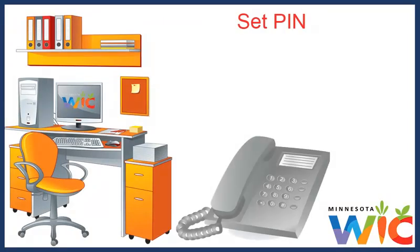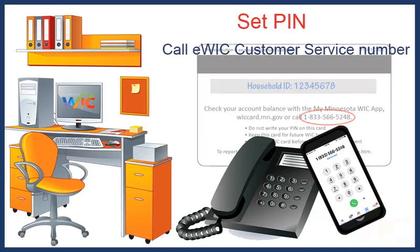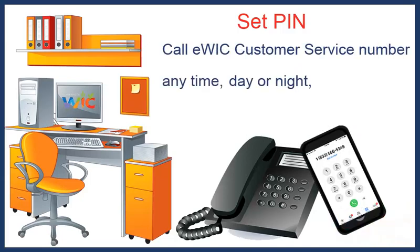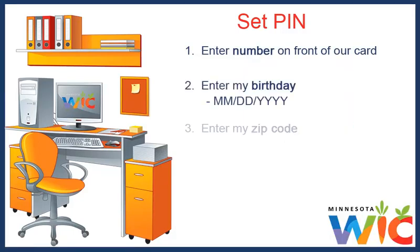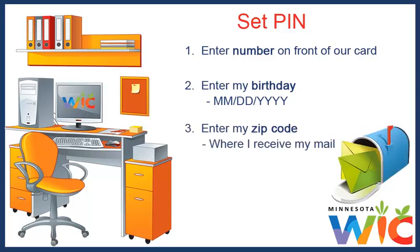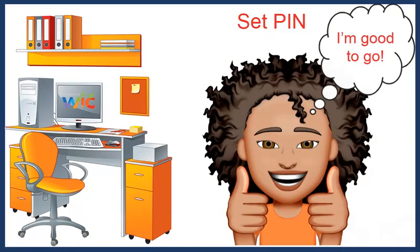To set my PIN, we call the eWIC customer service number on the back of the WIC card. I can call that number at any time, day or night, if I need to reset or change my PIN. I entered the number on the front of our card, my birthday, and my zip code where I receive my mail. Then I entered my PIN and entered it a second time to confirm. It was really quick. It was nice to be able to leave with it all set up and ready to use.